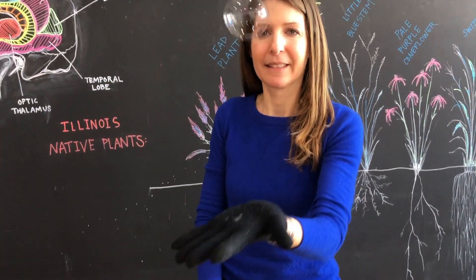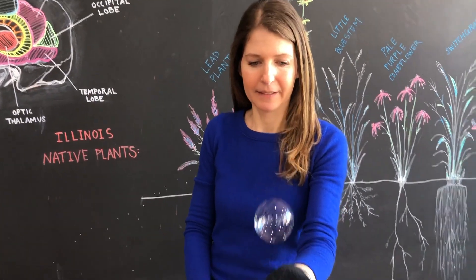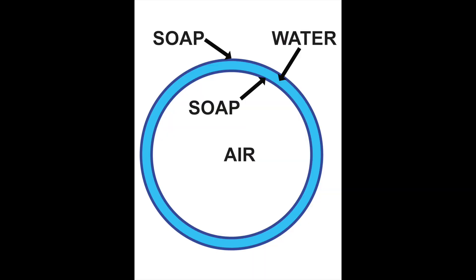The soap lowers the surface tension of the water, and that is how a bubble is first able to form. You have a sphere where on the outside you have soap, a thin layer of water on the inside, and then another layer of soap underneath that layer of water, and then there's the air that's trapped in the bubble. The reason bubbles pop is that water evaporates or escapes that top layer of soap into the atmosphere.